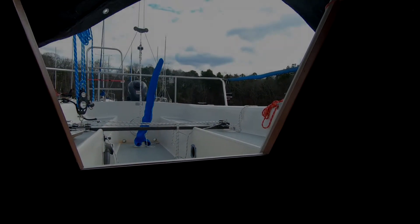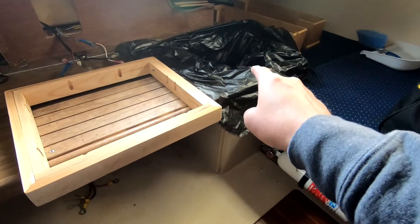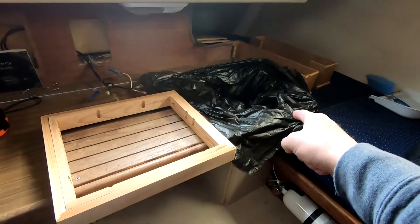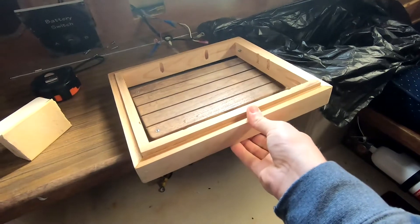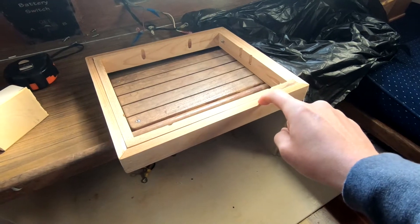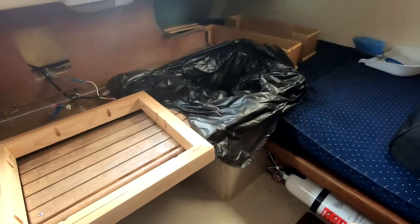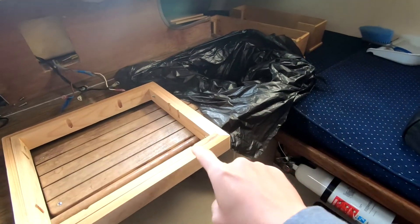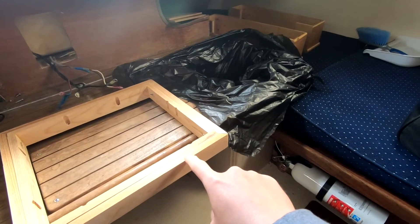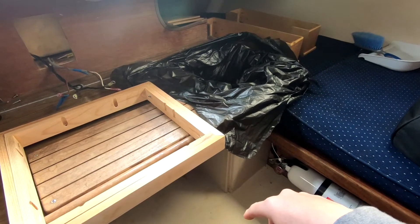It's pretty blustery today, as you can probably hear and see by things blowing around — also very cold. I've had this plan for this trash bag to be right here so when we're sailing we just chuck stuff in. I came up with this idea of a box inside a box: this box stays put, this box moves, the trash bag goes around this box, and then this box goes over it to hold it in place. We just made this Friday, today is Sunday. Race committee yesterday — let's see how this works.